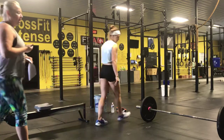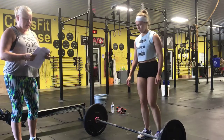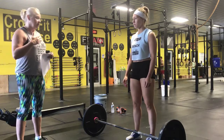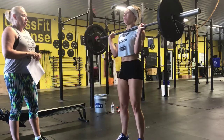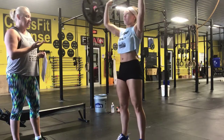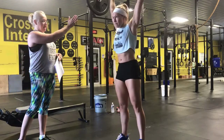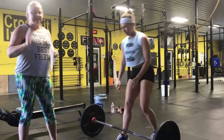Once you complete the 100 calorie row, pick up your barbell and begin your 100 push press. The rep is not completed until the hips, knees, and arms are fully locked out with the barbell over the center of the body. Kelsey's going to demonstrate — there we go, she's nice and locked out. Now she'll show a movement that would not be locked out: her arms aren't fully locked out and her knees weren't locked out. Make sure everything's in a nice straight line for the athlete to complete the rep.